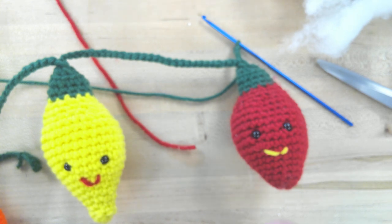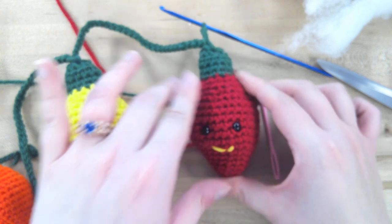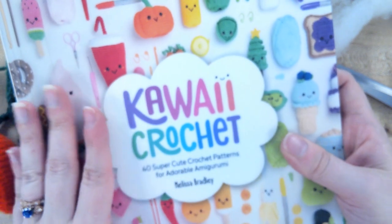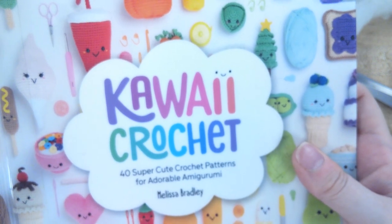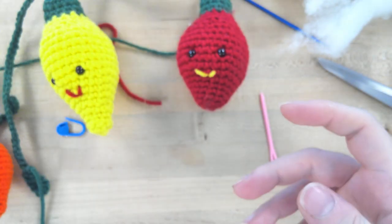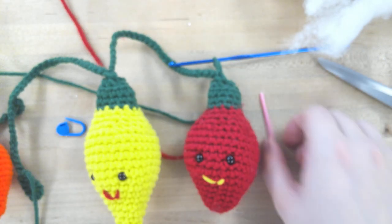If you have any questions, you can put them in the comments. I will also do a one-on-one Zoom meeting if you need any video help with the project. You will need a copy of Kawaii Crochet by Melissa Bradley — available through Hoopla or you can request a copy from our library system. There are lots of helpful tips on how to read patterns, and all kinds of fun crochet patterns for year-round crocheting fun.